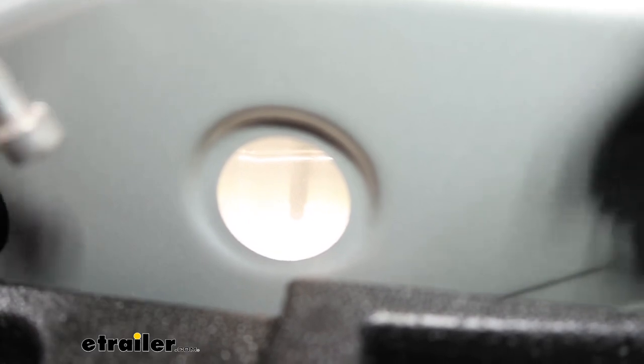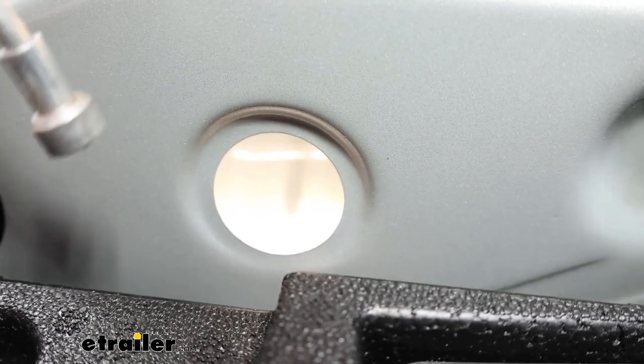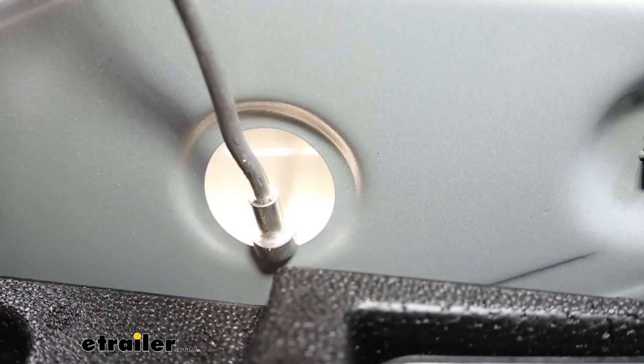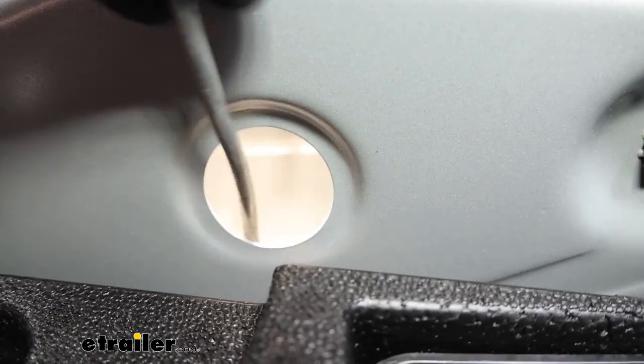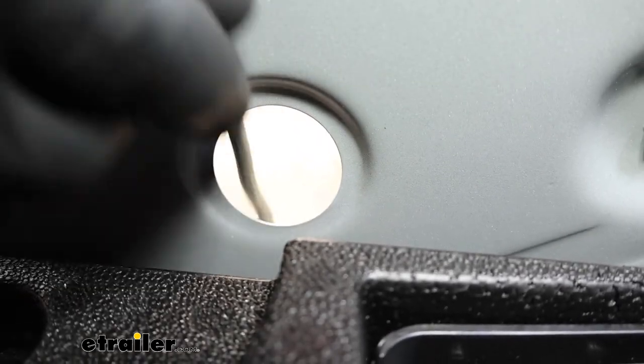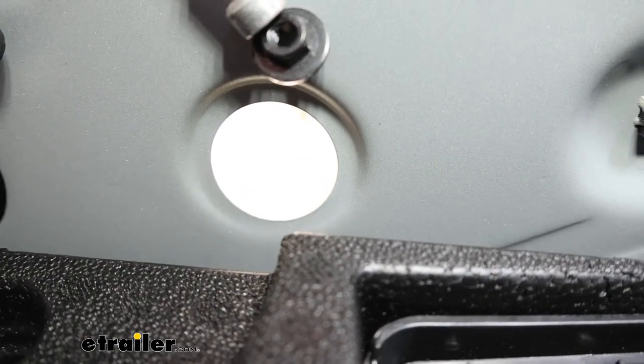Just a quick note — the flange nut fell down because it's so deep in the frame, so a magnet is definitely going to help here. Later on, when we go to reinstall, we'll have tips on how to get these back onto the stud, but you'll probably want to grab a magnet for this.